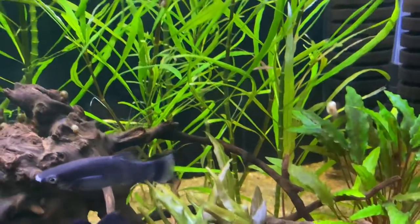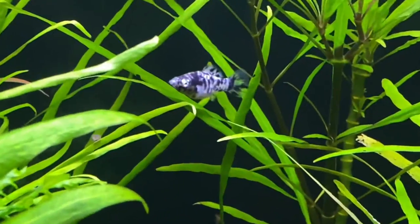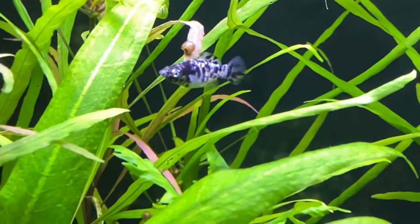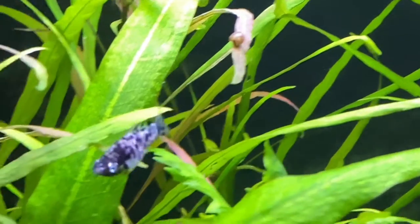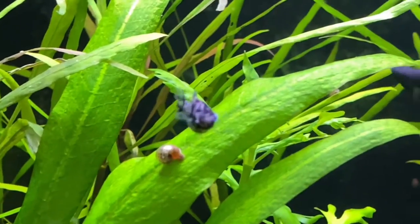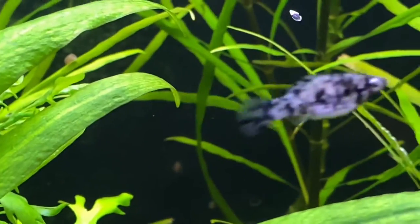Here's a little Dalmatian molly — let's see if we can zoom in. He's quick, we gotta be smooth. See the little anal fin on the bottom? It has kind of a fan to it. Yep, that is definitely a female.